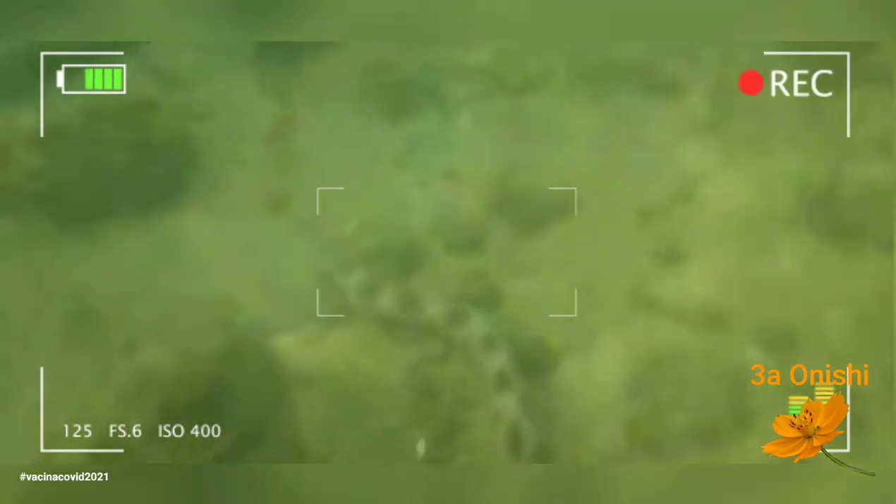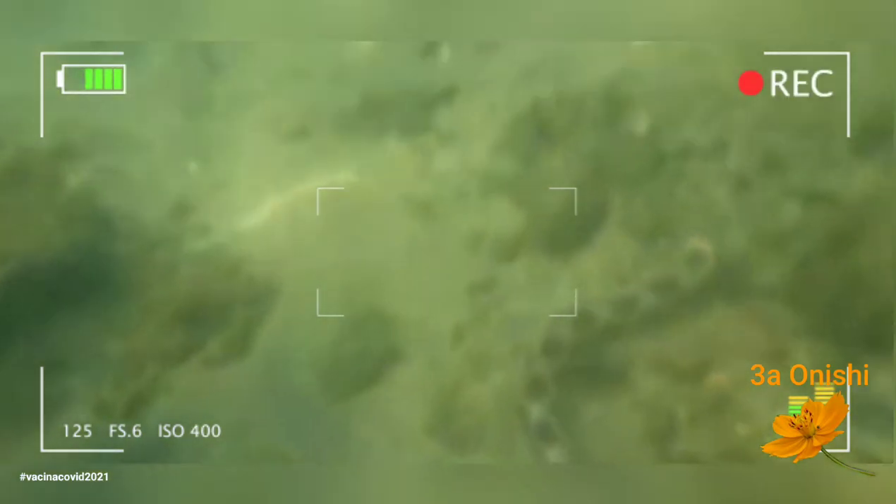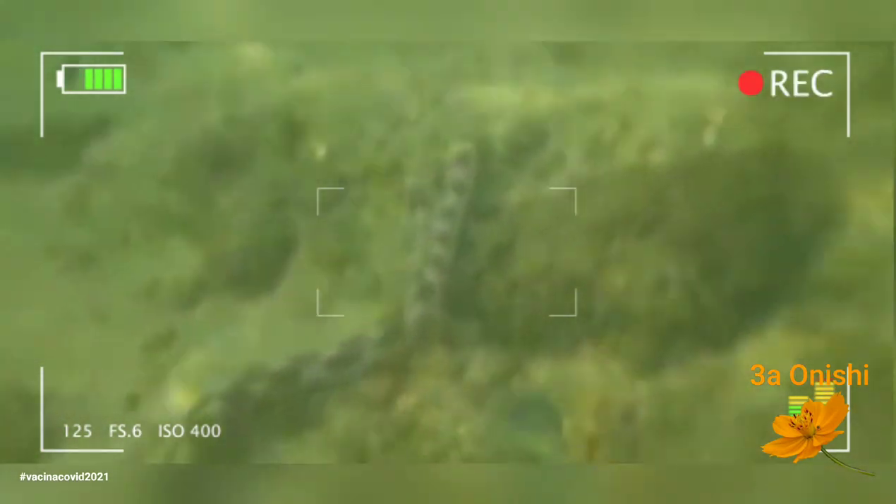Essas enguias possuem um tom de bege, com bolinhas roxas com centro claro.